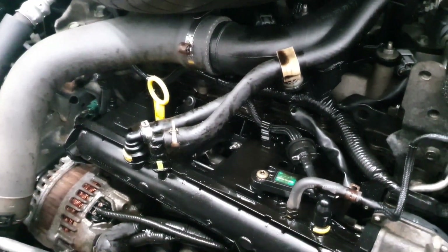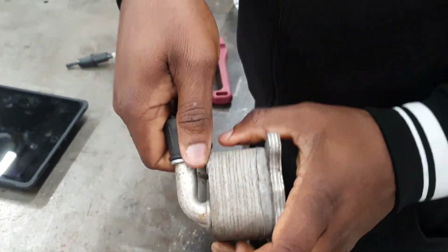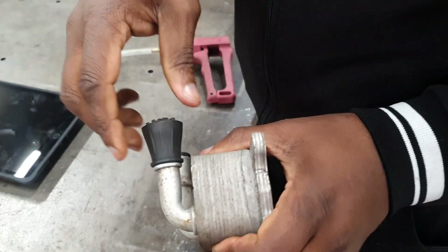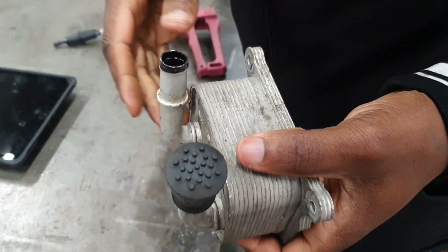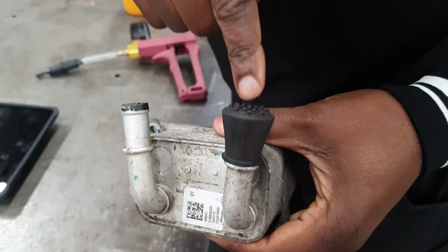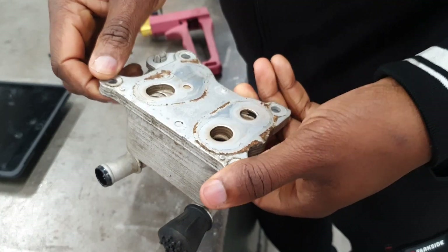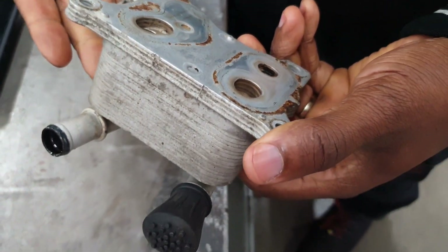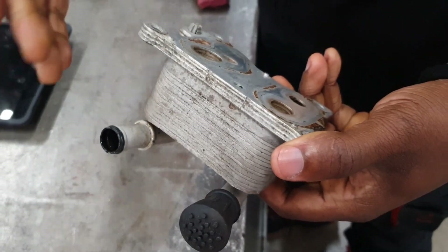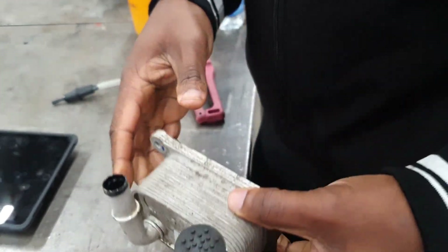Now I'll show you what caused me to suspect this is the cause. In here you have your water connections. We have put this plug here so that we can use a vacuum gauge. Water flows in one way, and oil circulates through here, and then the water takes away the heat from the oil so that the oil does not lose its viscosity.